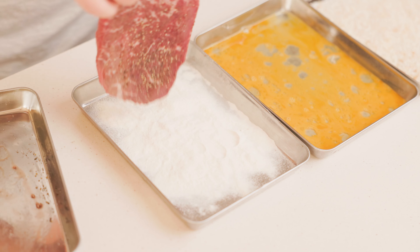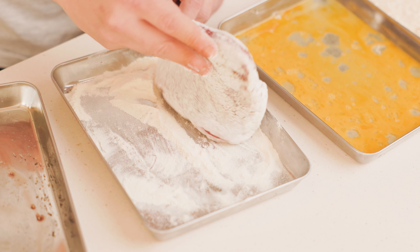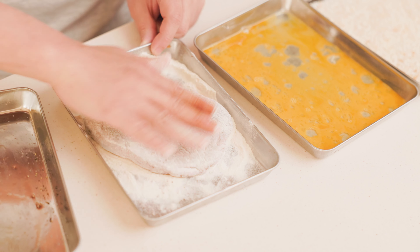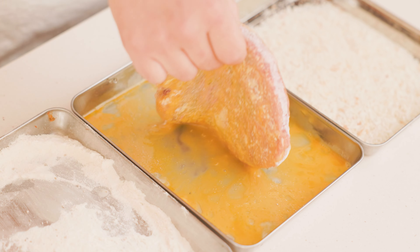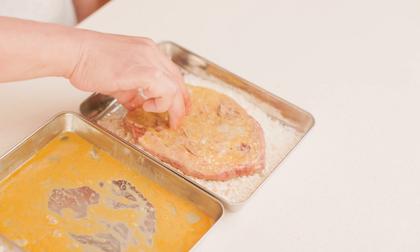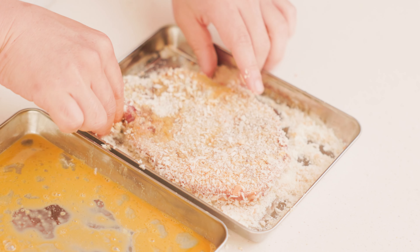Now we're all set. Place the meat onto the flour tray, flip it over and cover the other side — make sure you cover the edges as well. Brush off any chunks to help prevent the breading from separating when frying. Place it onto the egg tray, making sure all sides are evenly covered. Finally, put it onto the breadcrumbs tray, flip it over and move it around to cover all sides, using your fingers to cover any bald spots.